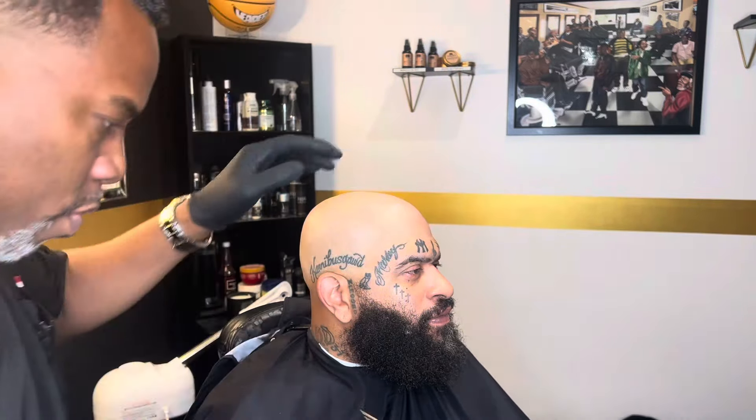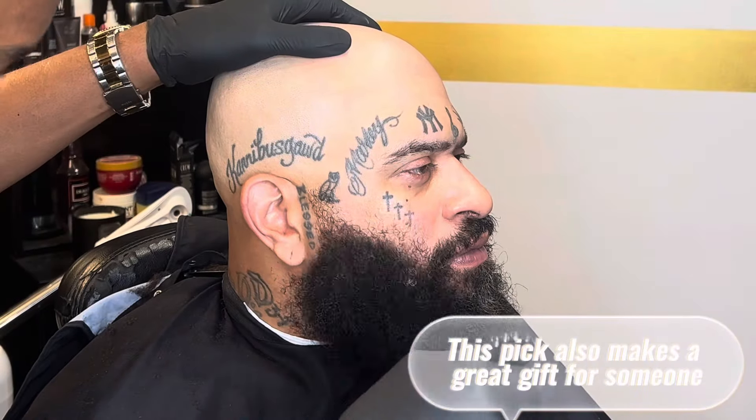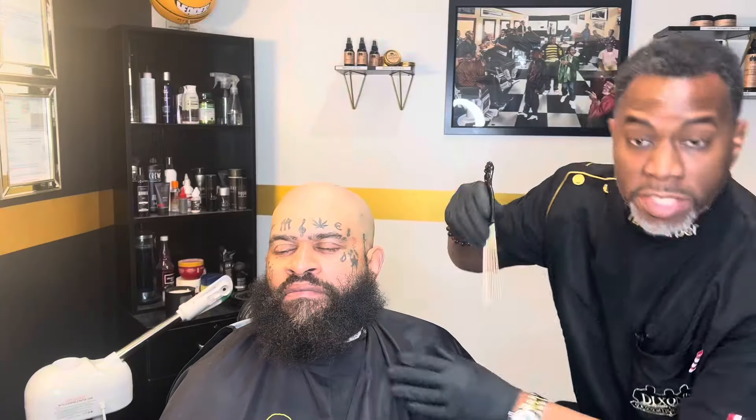Now, if this was a wooden pick or a plastic pick, it probably wouldn't go through as good. But with the metal — whoo — and it's not hurting them at all. He's the perfect beard model.